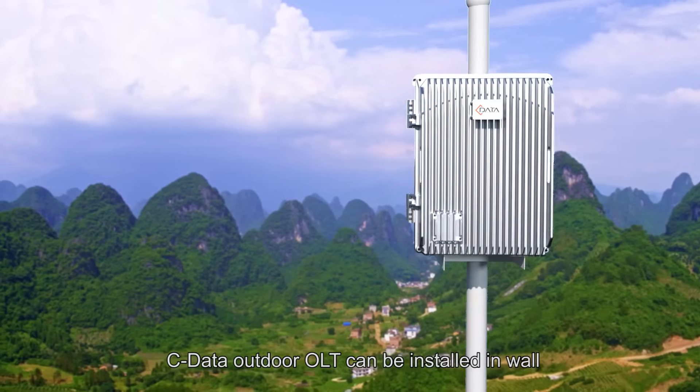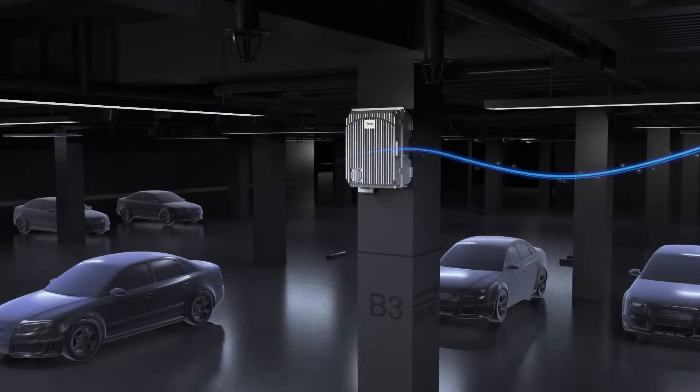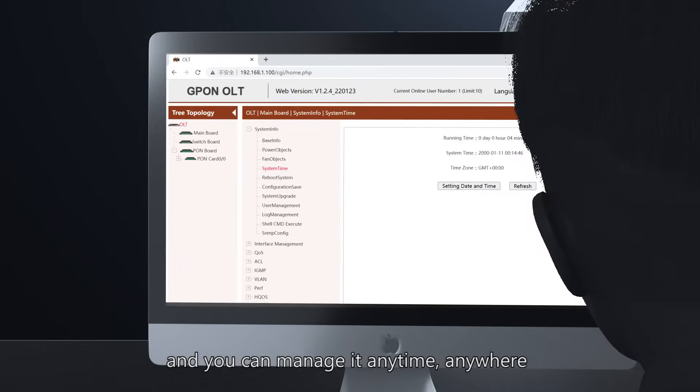SeeData Outdoor OLT can be installed on walls, poles, cabinets, and pedestals. It supports remote maintenance and you can manage it anytime, anywhere.